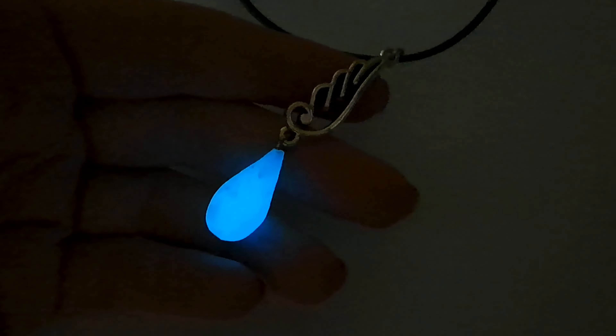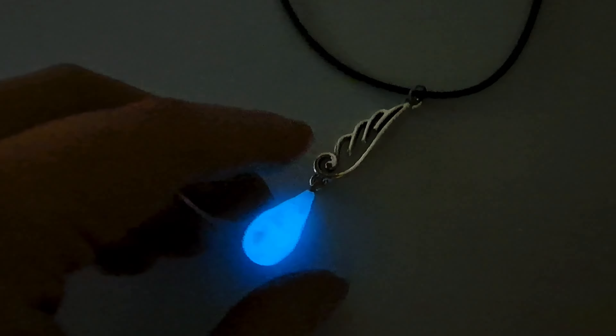How do you like the glowing effect? Are you going to try this angelic pendant yourself? I hope you enjoyed this video. Check out this one to watch another really cool project. Thanks for watching and please don't forget to subscribe.